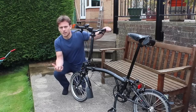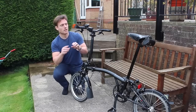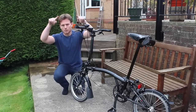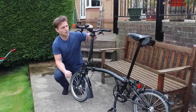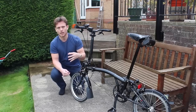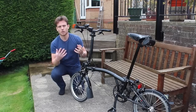This Brompton S2L is the all-black model — it's a special edition, and I'll put a link down below so you can see the basic model. The S-type Brompton is the one with the lower handlebars and lower riding position and a straight handlebar that goes across the side, as opposed to the horn-shaped handlebar on the typical Brompton. This all-black edition has a black seat post, black brake handles, black all over — it basically looks pretty badass, and that's why I went for this one.